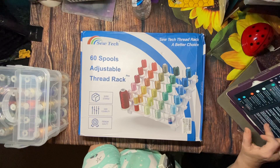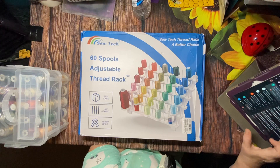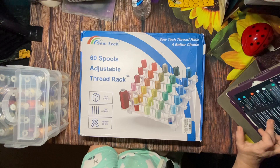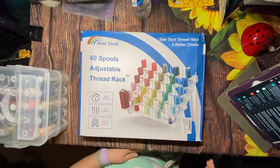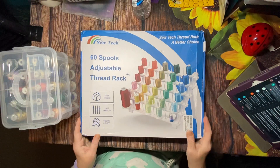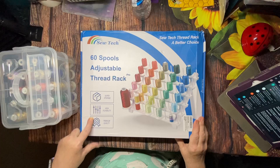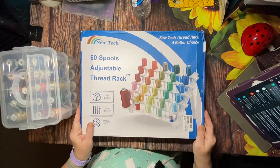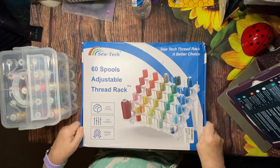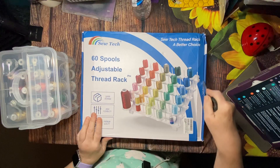This came from Dave Zhao, senior sales from Sew Tech. I'm looking to see if they provided a coupon code — I'm not seeing one, but I will copy and paste the information in the description below where you can find the product on the Amazon product page. So let's take a look at this — I pulled over my little thread caddy. The box says '60 spools adjustable thread rack, super storage, high flexible, premium quality, Sew Tech Thread Rack — a better choice.' The box came a little disheveled but I'm sure it's fine inside.